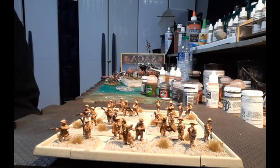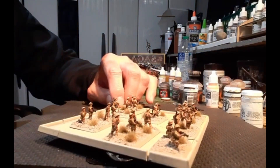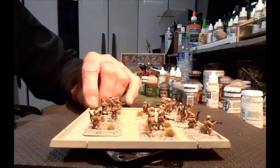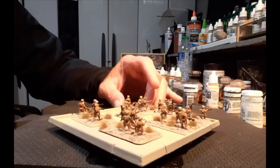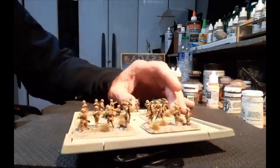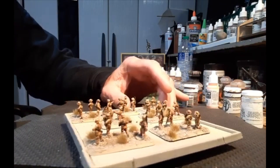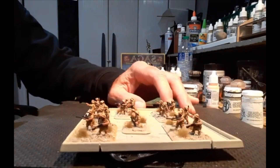When I do socks on the horses and stuff it's just something extra to give a little more visual appeal from across the table. These guys are just so easy to paint up but they look so good on the table. This is my third platoon for this company.